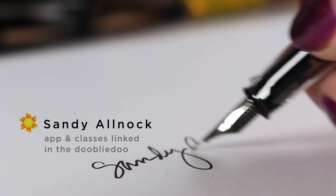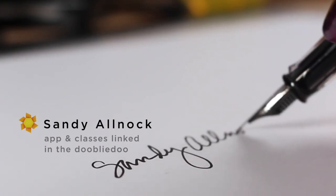I will see you guys again Friday with a little more pyrography. I'll see you then.